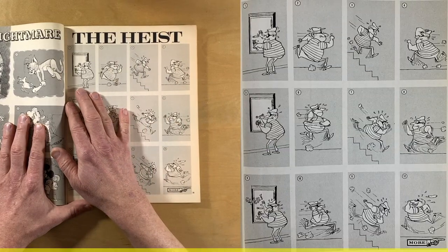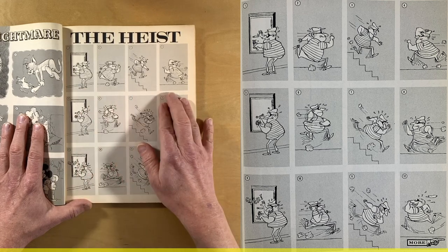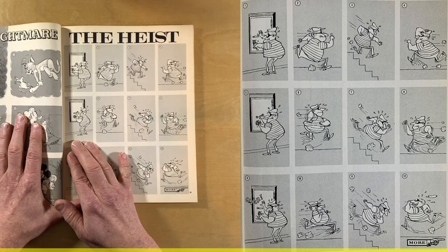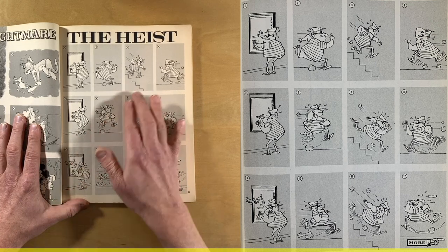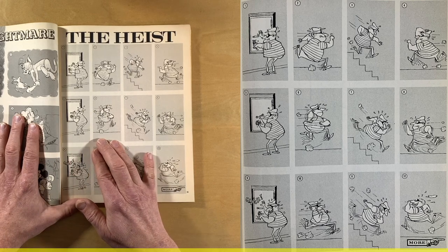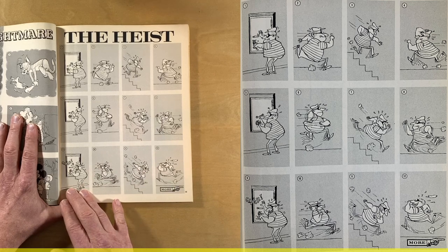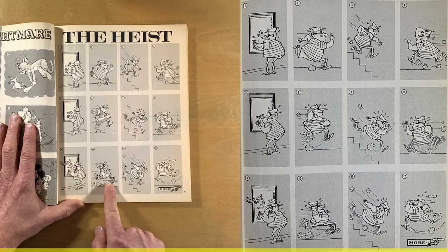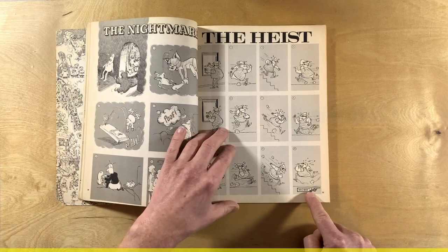So we've got the burglar trying to crack the safe. For some reason he runs away, runs down the stairs, then runs back and tries to crack the safe again. Is this on the floor below? Is it the same safe? He works on the safe, runs away again, runs down the stairs again. Then he runs back, works at the safe again, and click — it seems like he's got it open. But then he runs away and runs down the stairs very happily this time. What's going on? Let's turn the page to see more.